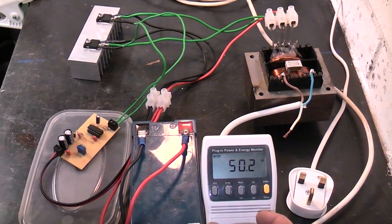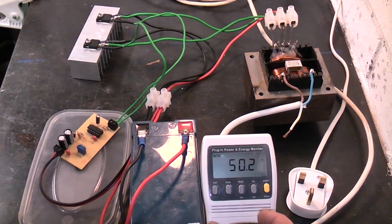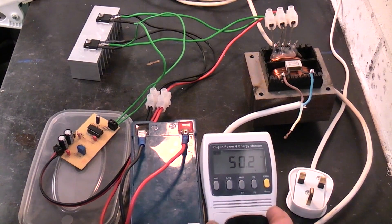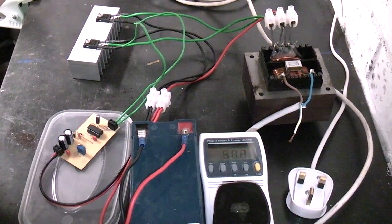The frequency is 50.2 Hz at the moment. I can alter it to 60 Hz but we don't use 60 Hz in the UK — we're on 50 Hz, the same as Europe — so that's what I set the circuit to.